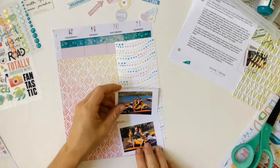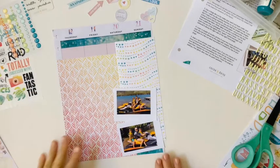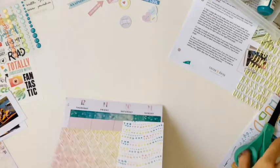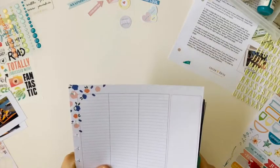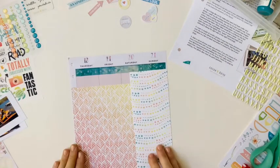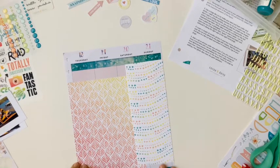They're adhered with adhesive, but the tiny attacher just adds a nice decorative element as well to the page. I trimmed off the sides there just to keep it along the Happy Planner size frame and attach the photos.